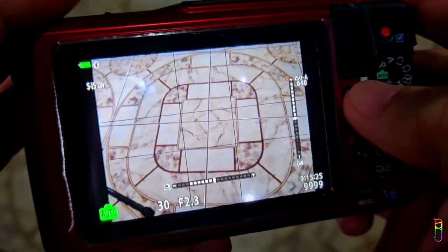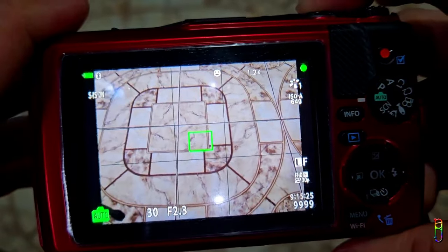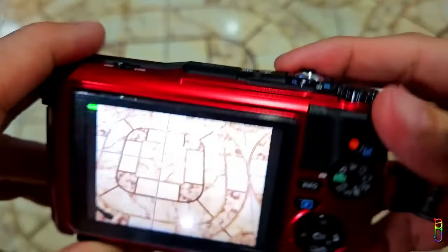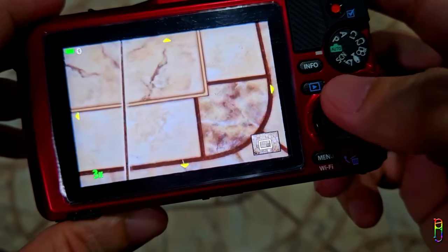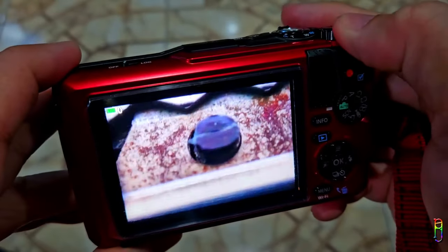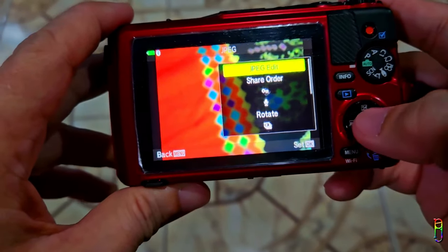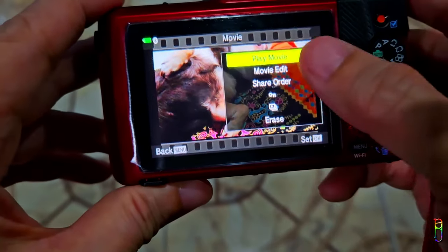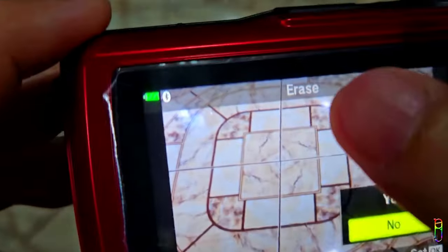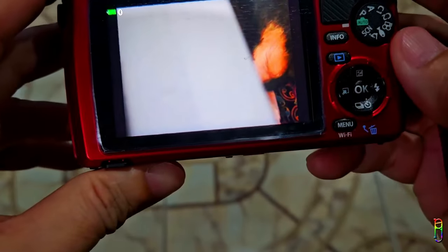Pressing the info button will loop through different information sets visible on the screen. To take a picture, just press the shutter button at the top — press it gently halfway first to focus, then press all the way to take the shot. To view pictures, just press the play button. You can use the zoom lever to zoom in or out of an image, and the navigational button to explore parts of a picture. You can zoom out to see all pictures in tabular view, or use the dial at the top or the left/right navigation buttons to move between pictures. Press OK to view functions available for a picture or video, and the down navigation button (trash can icon) gives you an option to delete the current file.